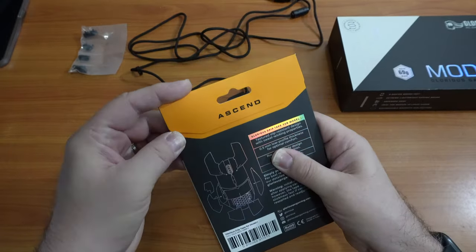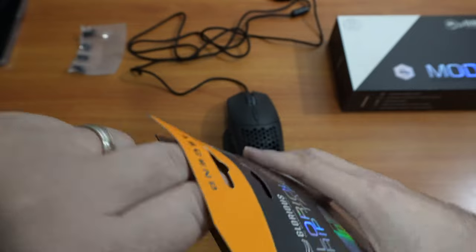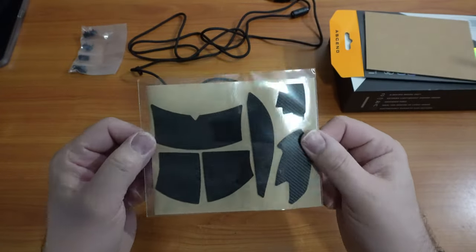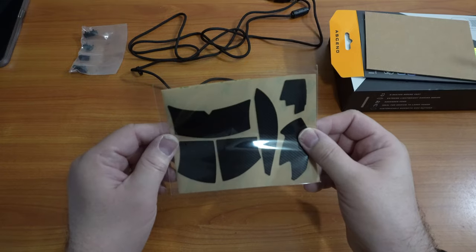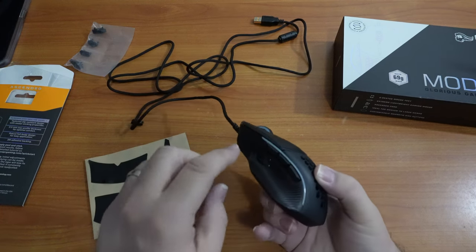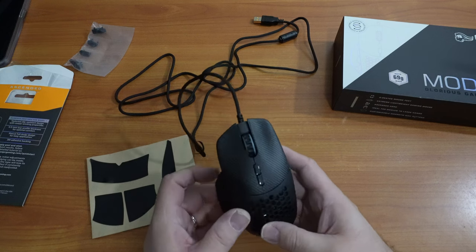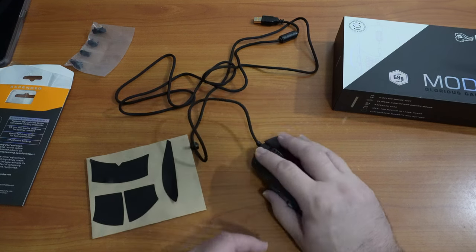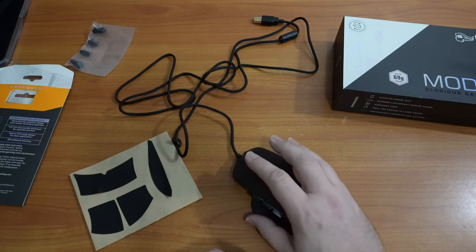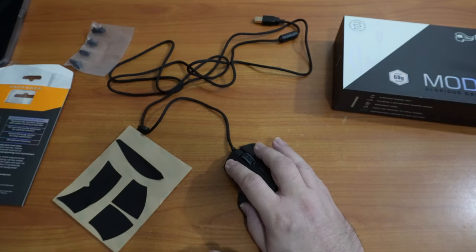We're going to open up the grip tape for this particular model — we bought it separately. I put the grip tape on the triggers and the side. I didn't want to cover up the logo or the honeycomb portion on the back of the mouse. But it looks really nice; it gives it an even better feel. It feels a little rubbery, nice grip, even where my thumb rests. It actually enhances the mouse, to be honest.